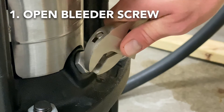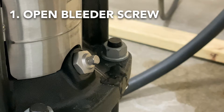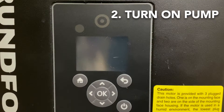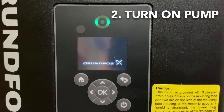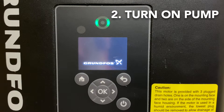With the water supply turned on to the pump, open the bleeder screw as shown. Do not worry if water does not come out right away — this means that the air is purging out of the pump stack. After a steady stream of water is coming out of the bleeder screw, it is now time to start the pump. But before starting the pump, make sure that all of the outlet hose ball valves are closed.